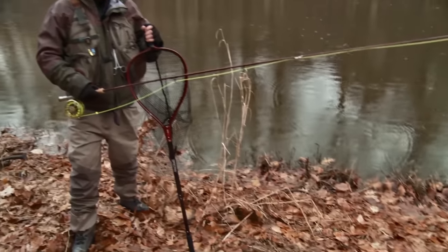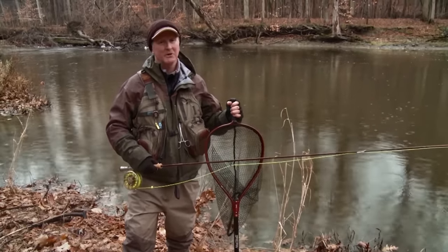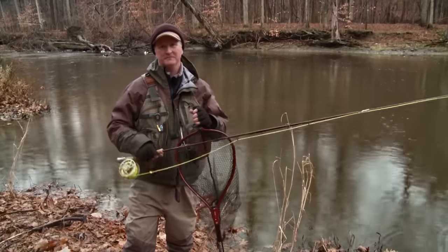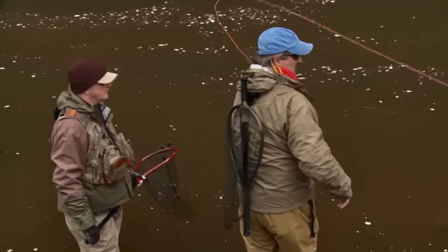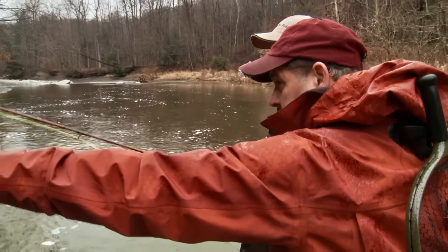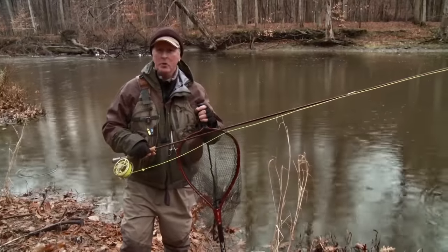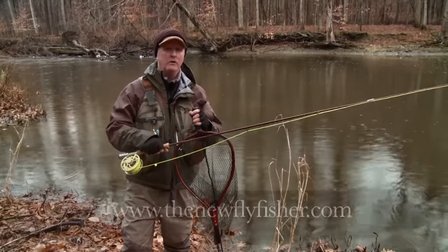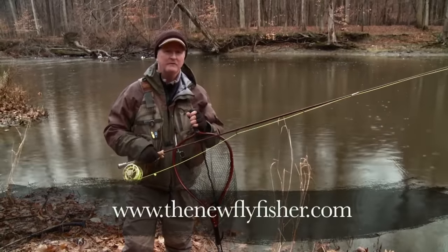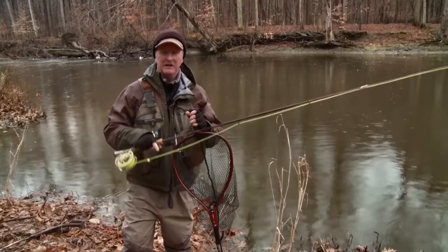Well, I hope you enjoyed today's show. As you can see, it's getting dark — it's the end of the day, time to go in, probably have a cold beer and a hot meal. I want to thank Jeff and Carl for showing me around and, more importantly, showing me how to use egg patterns and zonkers to catch these steelhead here in Ohio. If you want to learn more about Ashtabula County and Ohio, go to our website, thenewflyfisher.com. From all of us here at the New Fly Fisher, thanks for joining us and we'll see you on the water.